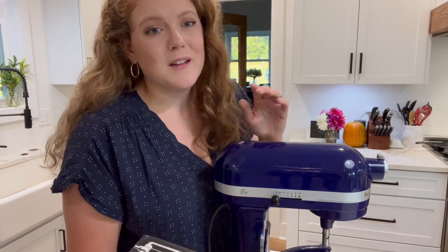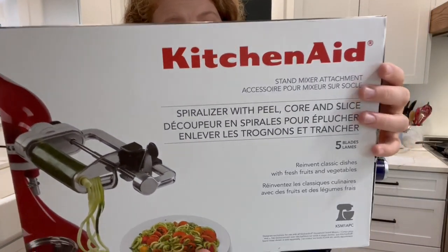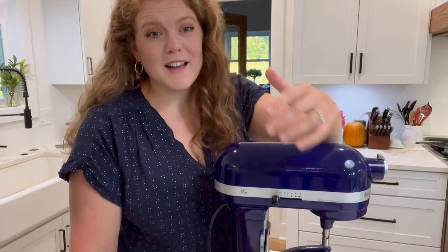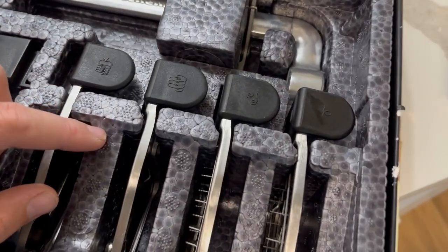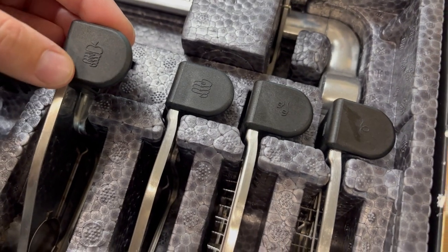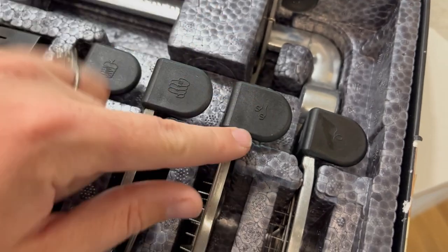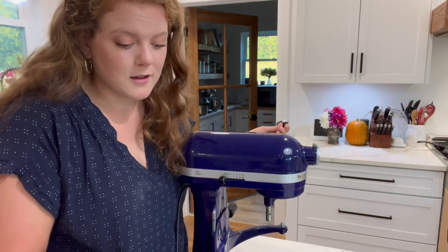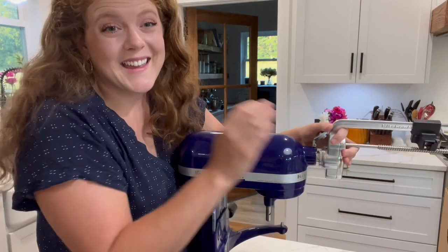When I purchased my KitchenAid mixer they were doing an incentive and it came with this spiralizer attachment for free, so this is what we're going to use to peel our apples today. It goes a lot faster than peeling everything by hand. It cores, peels, and slices the apples all in one step. The spiralizer comes with a few different attachments — this is the one with the apple on it — but there are some that just spiralize things and make noodle shapes. We often use the spiralizer to make zucchini noodles or butternut squash noodles and it works really well.